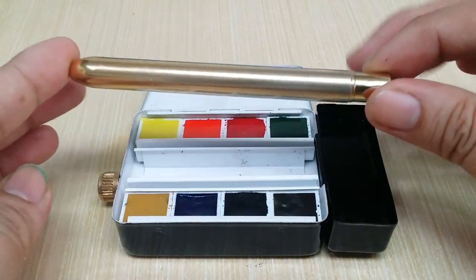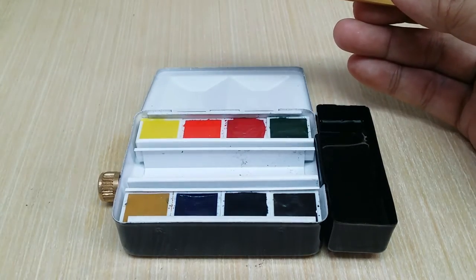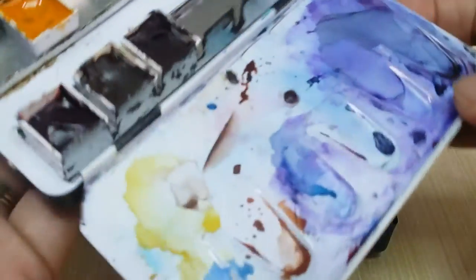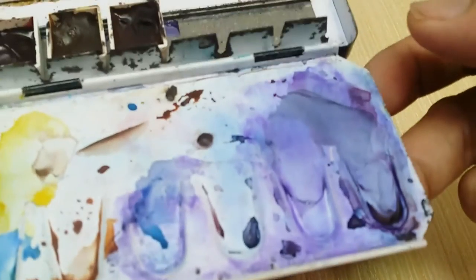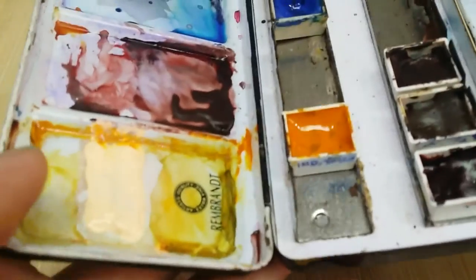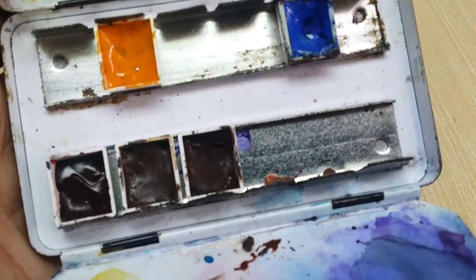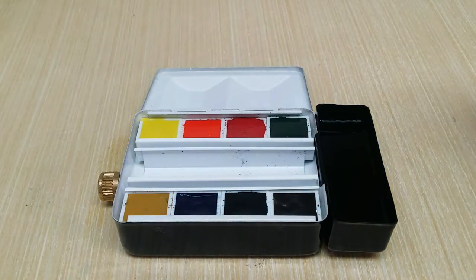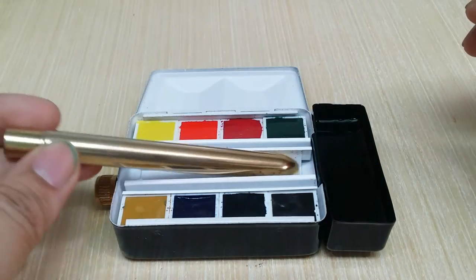I mainly use this type of compact palette — this is my old one, which is five years old and has seen a lot of action and surface staining from more permanent colors. I can usually fit up to 14 pans in it — it's meant for 12 — and the middle space acts as a holder for my travel brush. The Horadam Aquarelle metal box unfortunately can't fit my usual brush.